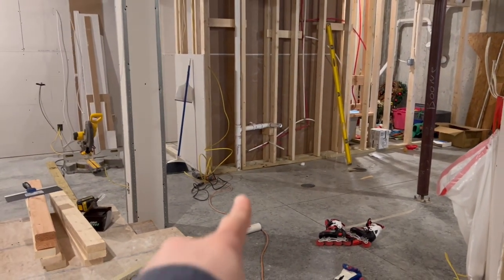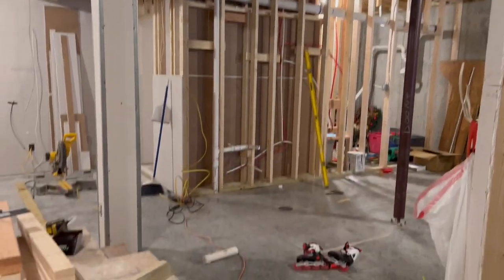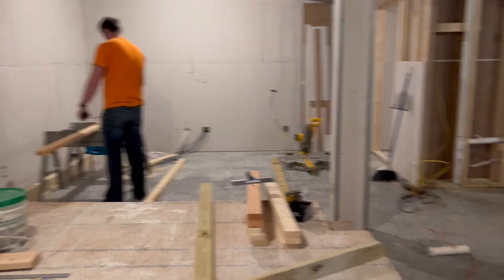Today in the basement, we're going to be working in this area, which is where the bar or mini kitchen, whatever you want to call it, is going to be. It butts up to where the bathroom is. This is where the movie theater is, just for reference.